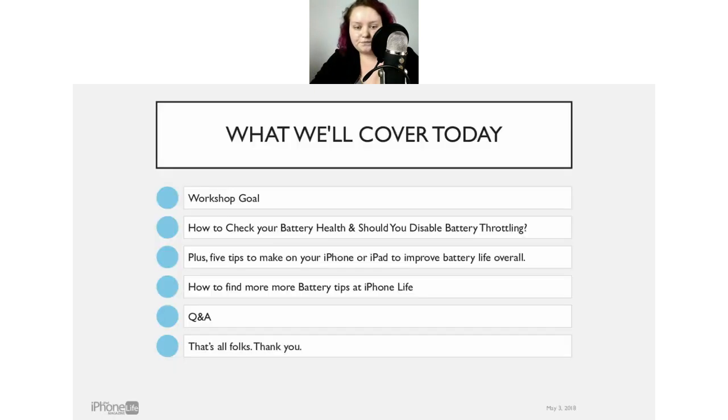Top tips for better battery life on iPhone. Let's figure out what we're going to be talking about today. First, I want to go over a workshop goal — the main thing I want you to receive at the end of this workshop. Second, I want to check your battery health with you. This is an iOS 11.3 feature related to the battery throttling controversy Apple had recently. We'll cover that and check the health of your batteries so you can see whether or not you should take advantage of the discounted battery. Then we've got five tips that will improve your battery life overall — things you can change in your settings. Then we'll talk a few minutes about how you can find more battery life info with iPhone Life, and then we'll have our Q&A.